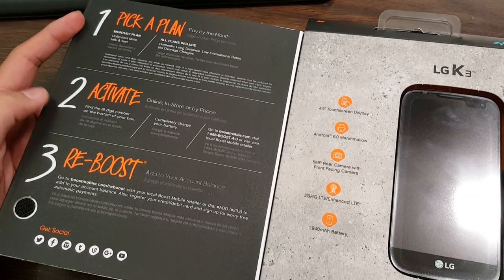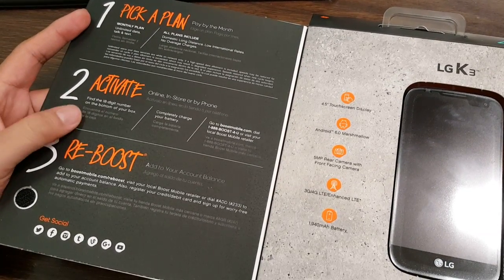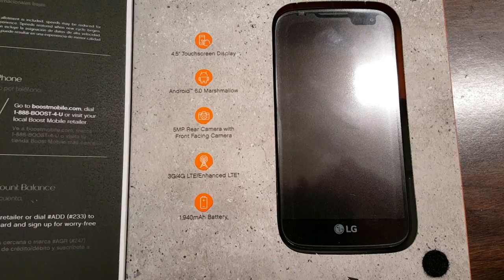Once you open it up, you do have the three choices pick plan — the three steps: pick plan, activate, and reboost to add account balance. What's really cool about this phone is...